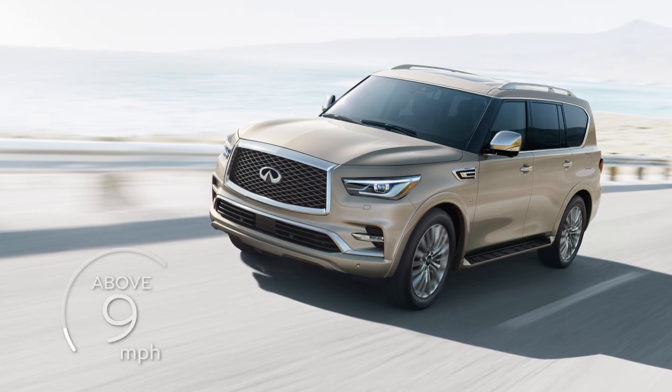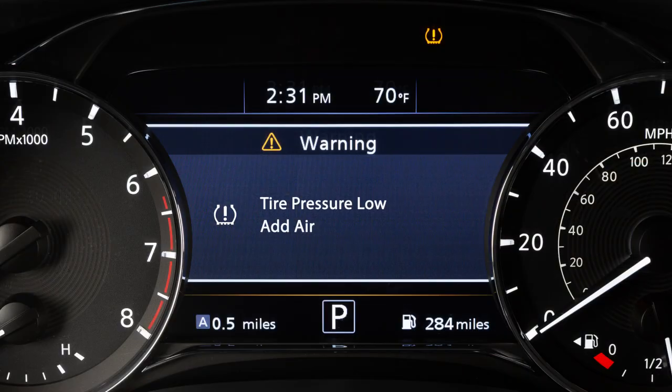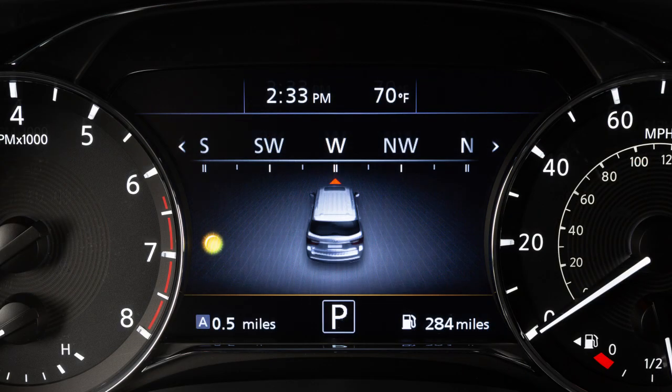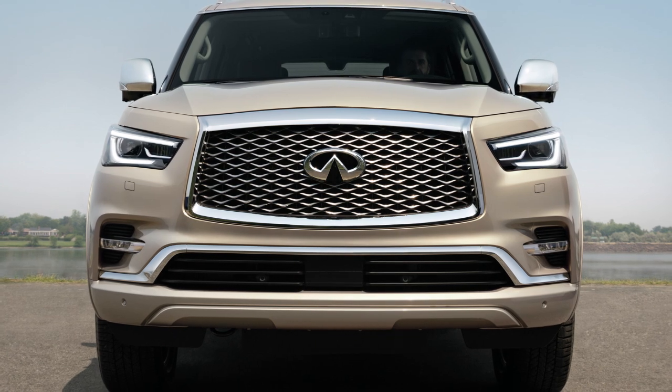After tire pressures are adjusted, drive the vehicle at speeds above 16 miles per hour and the warning and indicator light will disappear. If the low tire pressure warning light flashes for approximately one minute and then remains on after you turn the ignition on, the TPMS is not functioning properly. If this occurs, it is recommended you visit an Infiniti retailer.